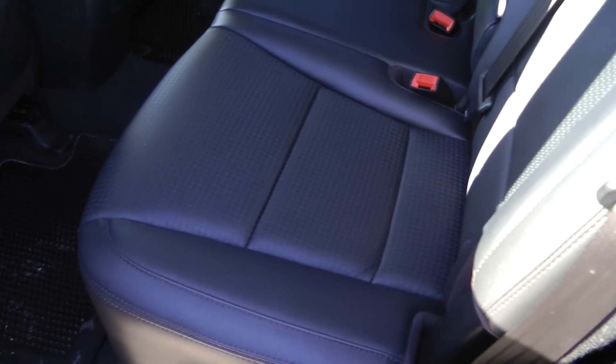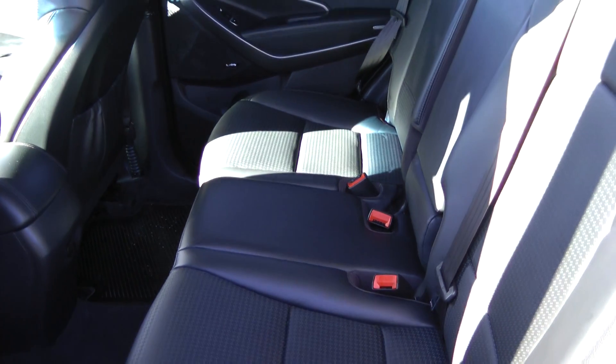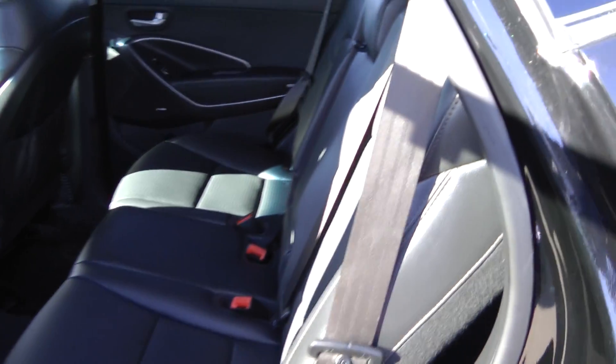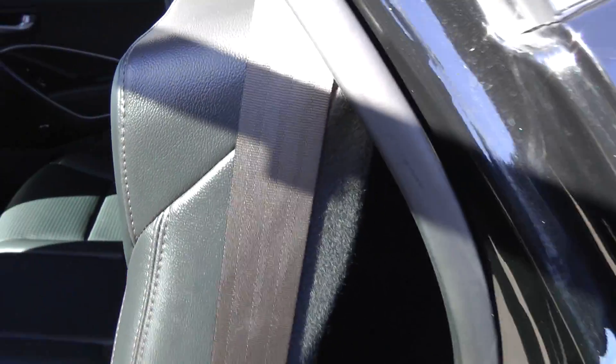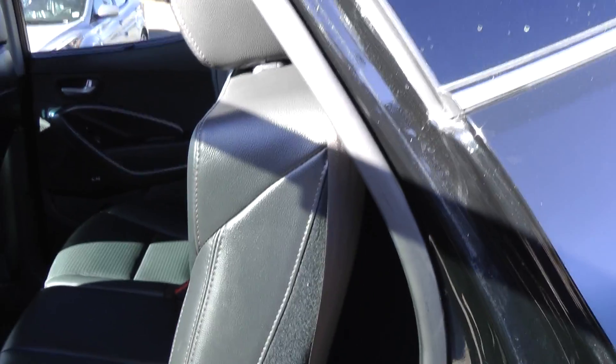The rear seats can slide back and forth — I'll show you that on the other side. But what I wanted to show you is that these seats can go straight up to 90 degrees for cargo carrying. There's a little handle down here. There we are — 90 degrees right now, so that you can carry a box and it can line up flat against the back of the seat.